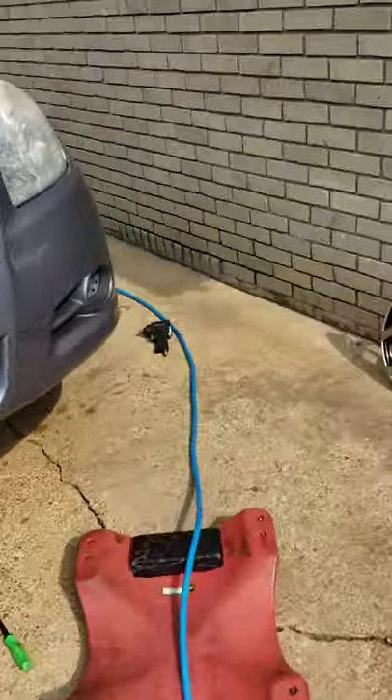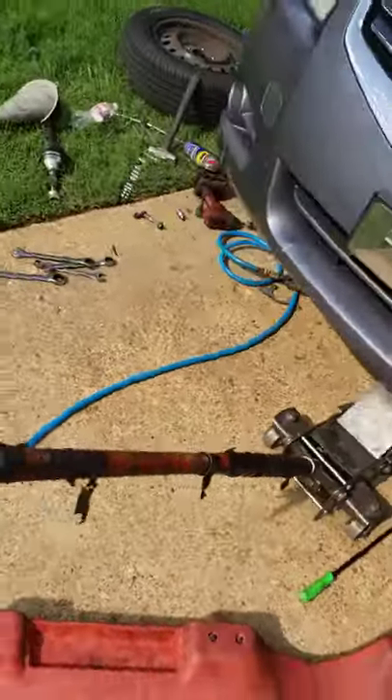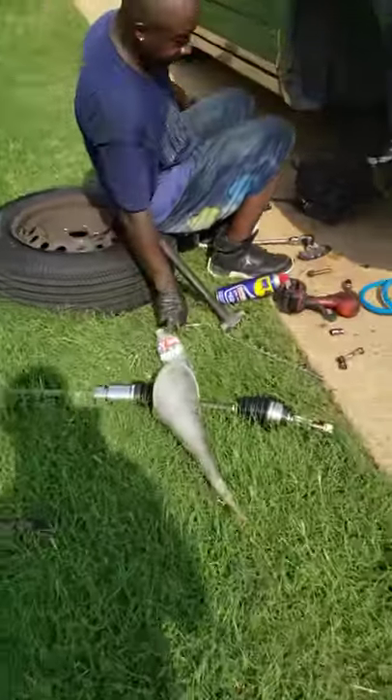One side is done already. It don't take long, keep on it — it don't take long. Get your gun, you got everything you need.